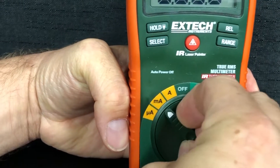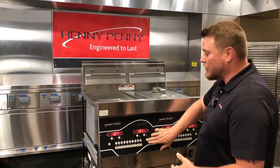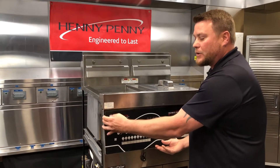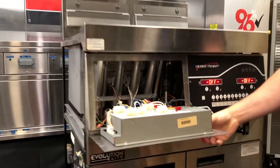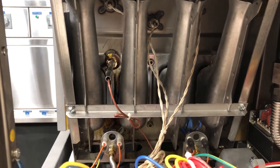But before we do that, we need to go ahead and turn our multimeter setting to the microamp setting on your meter. After we do that, we can go ahead and turn our VAT on and then drop our control panel. We need to make sure that our pilot flames are lit before we proceed with checking our microamps.